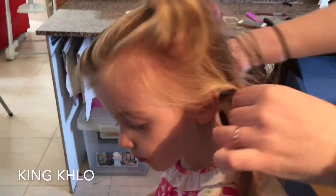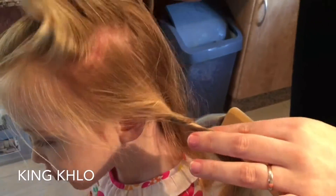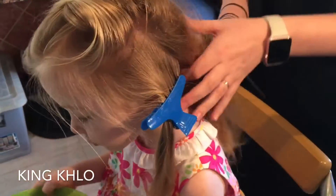Remember how I said my daughter's hair was flyaway and never wanted to sit in the right position? This is why we damp it down — it's rebellious, never wants to do what I ask it to. And we clip that one away as well.